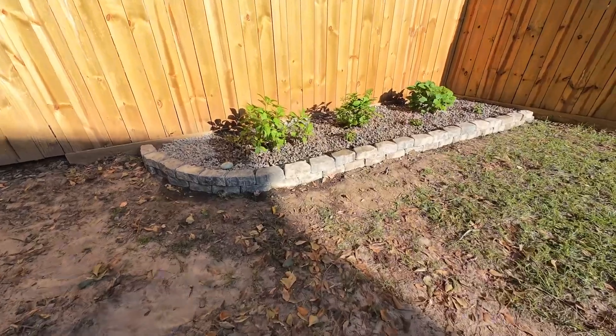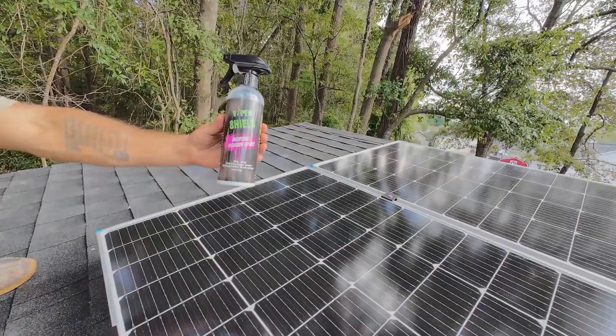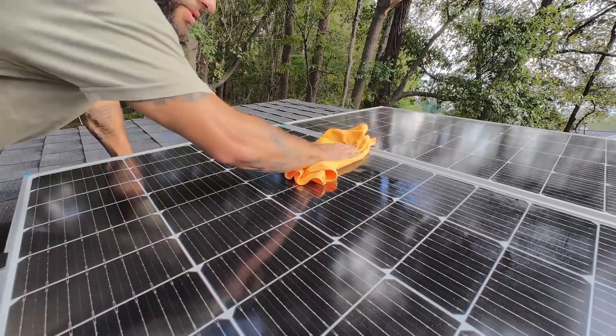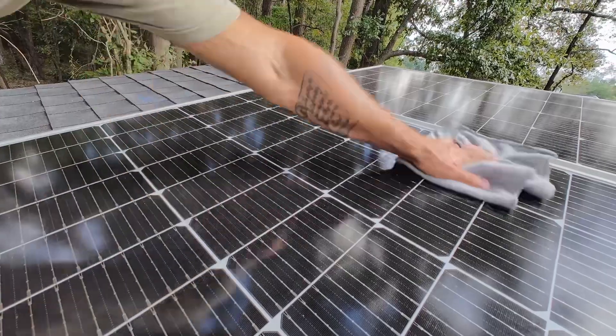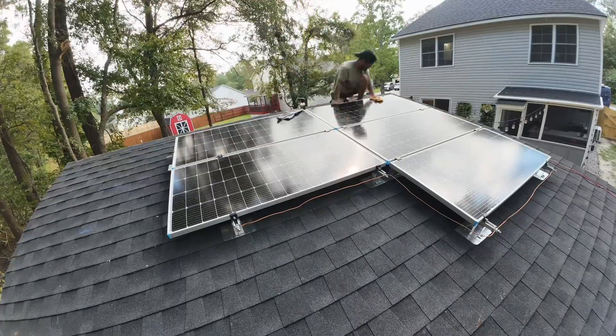Once we finished with the flower beds, we wanted to protect our solar panels with our ViperShield Ceramic Spray. This is a product that my wife and I formulated together — it's got a high concentration of SiO2, making any surface you spray it on super hydrophobic and keeping it cleaner for longer. Every penny generated from each sale goes directly back into making YouTube videos for you guys, so if you want to get one, I'll link it in the description below.